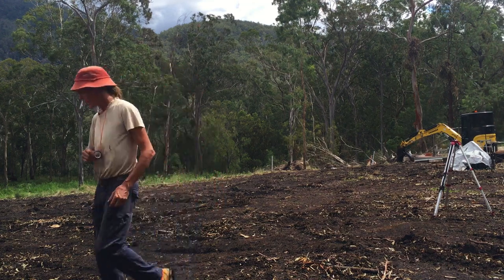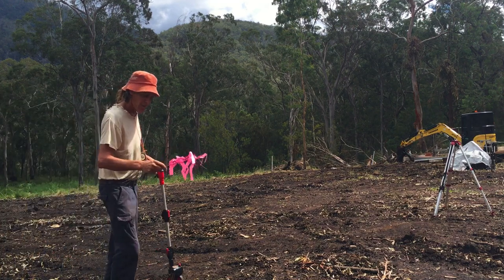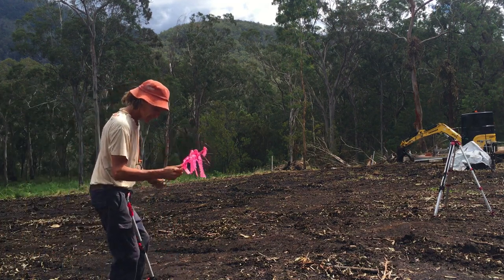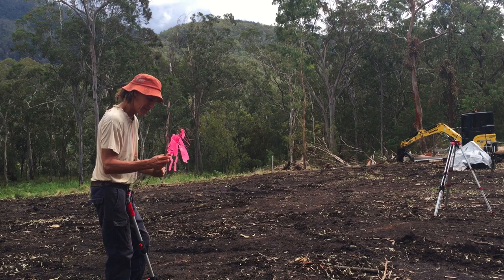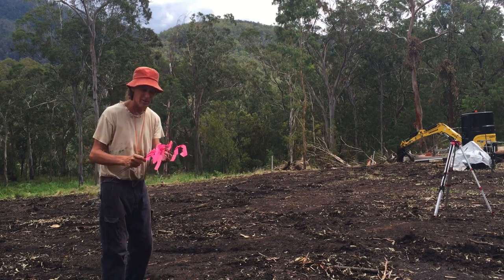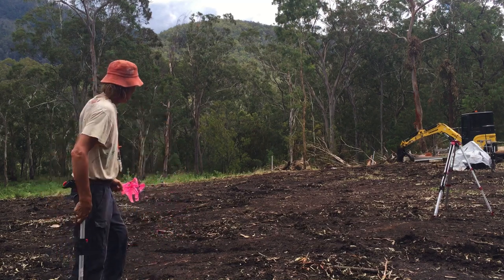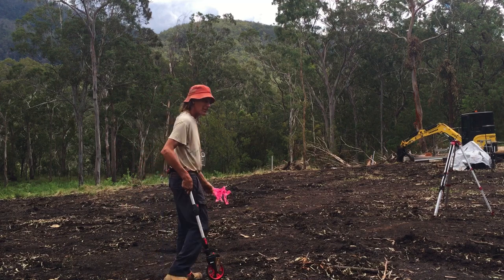We'll get some marking done first. I've got these little wire stakes that I've made just out of some fencing wire. I painted the tops and put some pink on them so I can tell where I am. I'll go down the bottom and start from there.